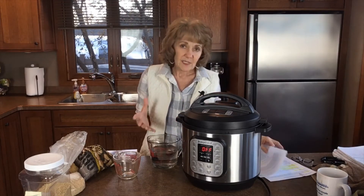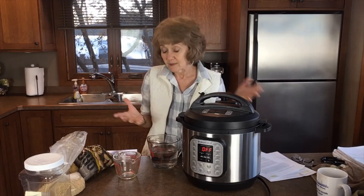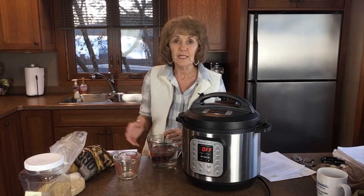I'm going to start off by showing you how easy it is to batch cook things like oats, potatoes, rice, and pasta.